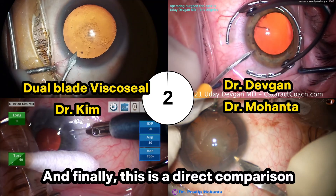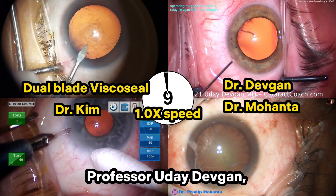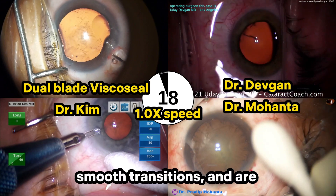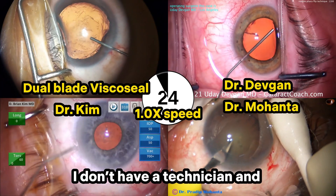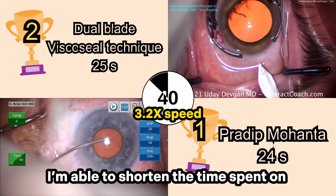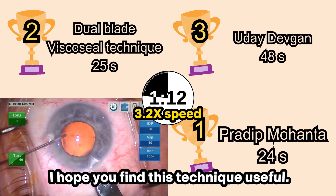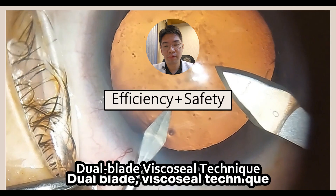This is a direct comparison of the speed of my dual blade visco seal technique with YouTube cataract mentors like Professor Uday Defkin, Dr. Brian Kim, and Dr. Pradeep Mohanta. They are very experienced and renowned surgeons with very steady hands, smooth transitions, and highly synchronized with their scrub technicians. I don't have a technician and I'm a relatively young surgeon, but with this dual blade visco seal technique, I'm able to shorten the time spent on these steps without sacrificing safety and without relearning anything. You're simply changing the sequence of surgical steps that you have been taught during your surgical training. I hope you find this technique useful.